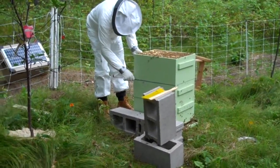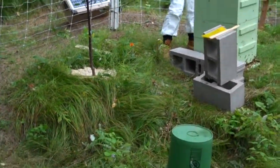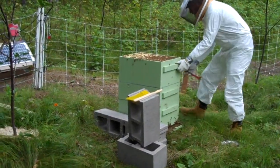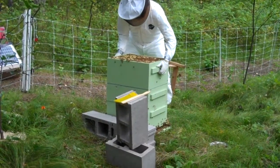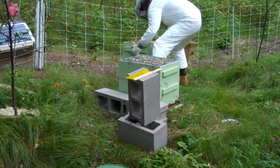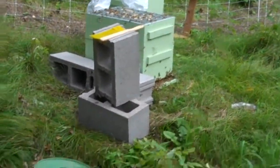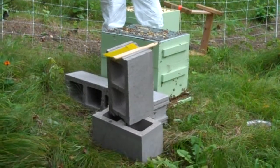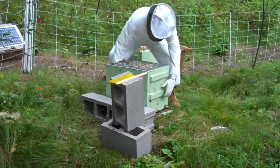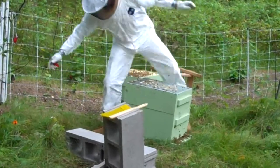This is the original honey super, and it is full. We added two new boxes to the hive and it toppled over. He stood it back up, but you can see it's been on the ground and we need to get it off the ground. So instead of the little stand, we're now going to go to cinder blocks.